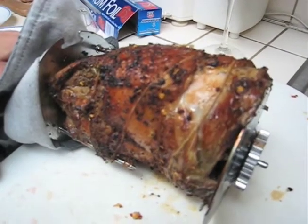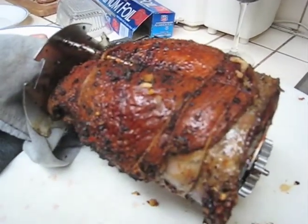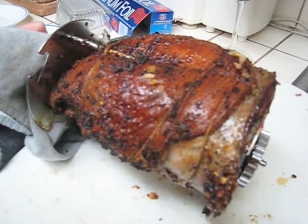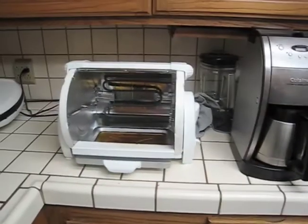The duck is now done after an hour — probably about a four pound duck after we cut all the legs and wings off. Thank you, Baby George.